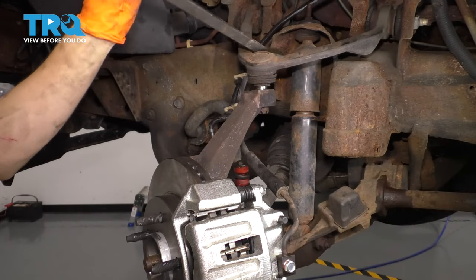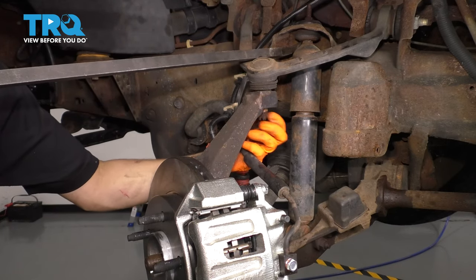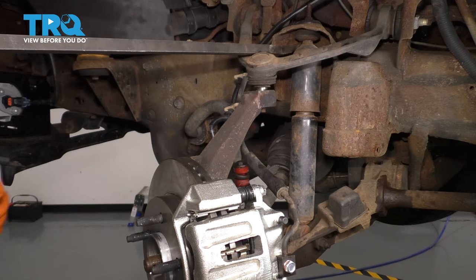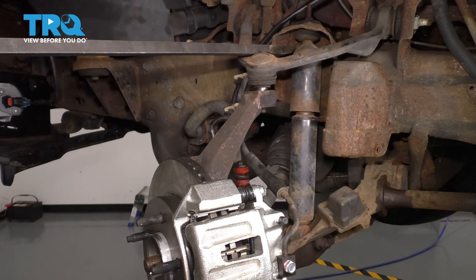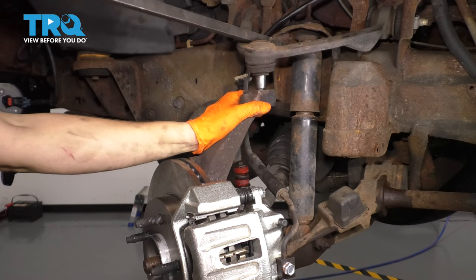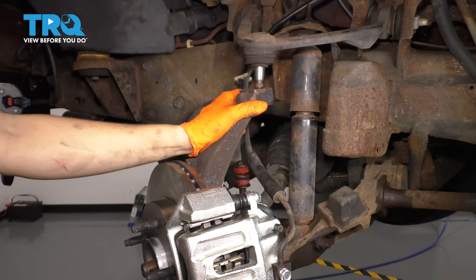I'm going to take a pry bar and pry down on this control arm so that I can remove the nut completely. Once I let up on the control arm, be careful because several things are going to happen: one, the knuckle is going to want to come forward, and two, the axle is going to want to pull out of the knuckle. Make sure you pay attention to both of those things. Don't let the knuckle go too far — you don't want to extend your brake hose too far.